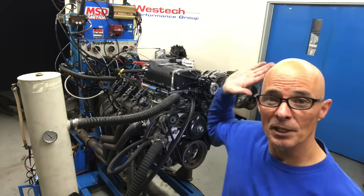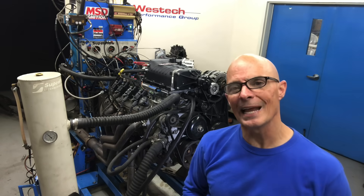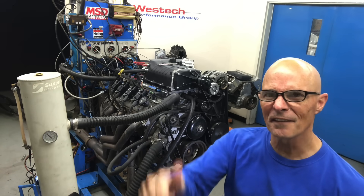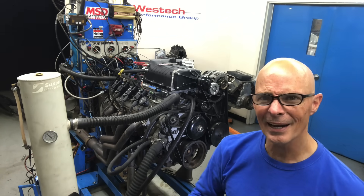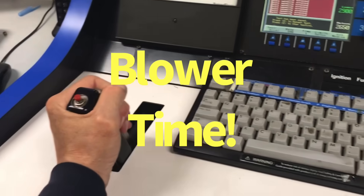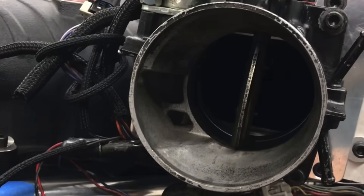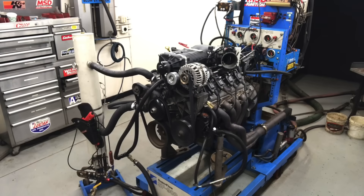Okay guys, we got our blower installed up on the 5.3-liter L33. The question is, how much will this Chevy throttle body restrict the Ford blower? Let's get started.